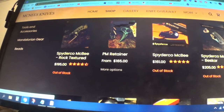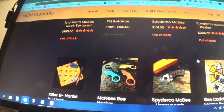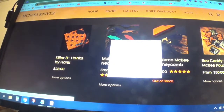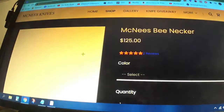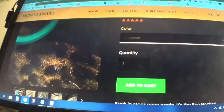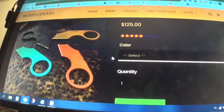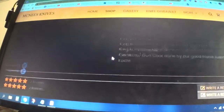Spyderco McBee is $161, which is what I paid for mine. You have a McBee Vesty Bar — out of stock, out of stock, blah blah blah. Killer B. And McNeese V-Nectar — isn't that kind of a play on words? You can pick the color and it's a little neck knife, $125.